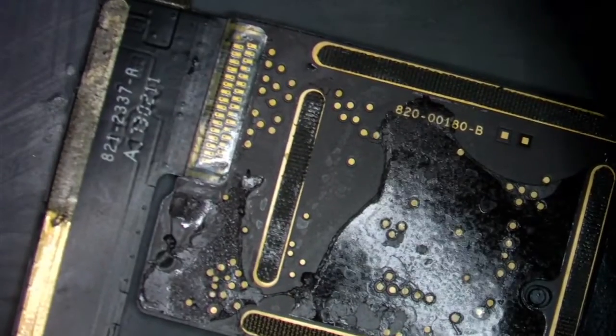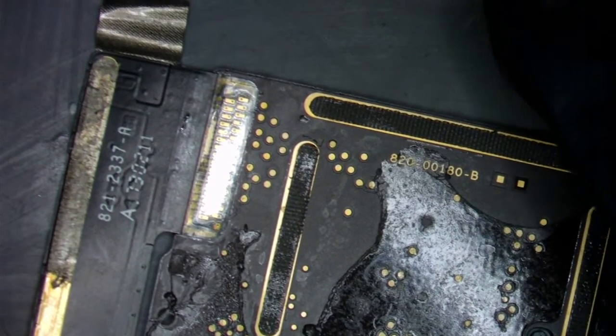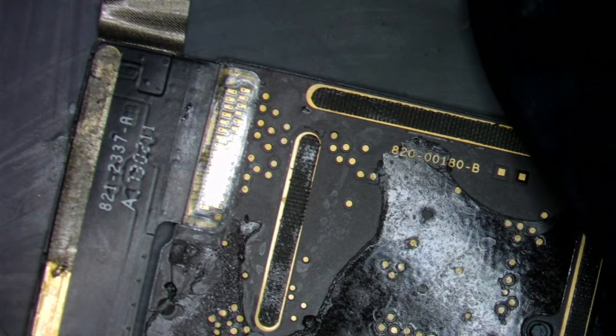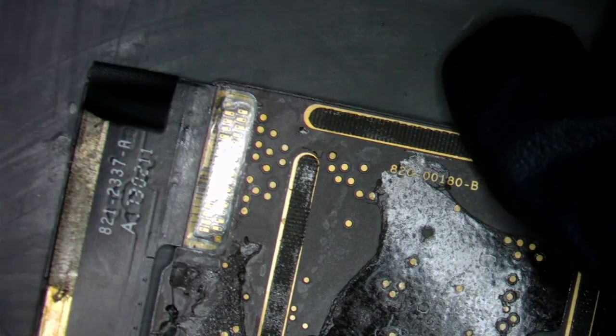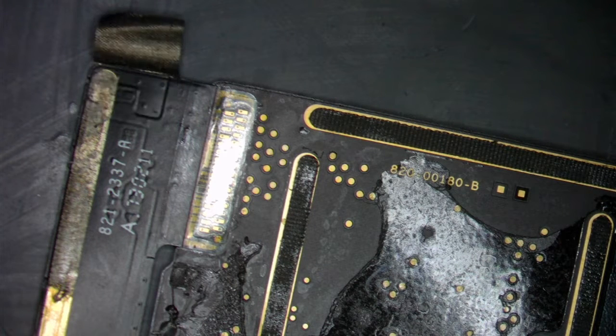I'm going to flip this port. I don't have a new port, so we're just going to pull it off a working donor. This customer is from out of town — he's leaving today, so I'm trying to get this done for him the best way possible so he's not stuck without his work iPad. First thing we want to do is find our flux.